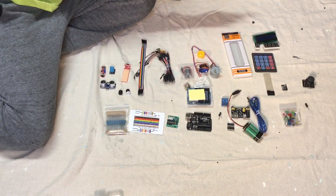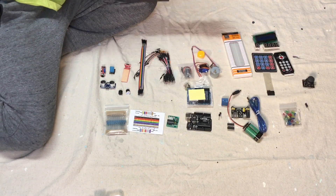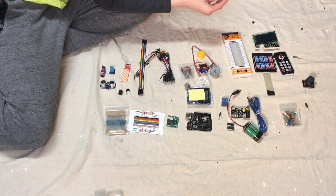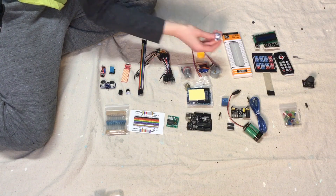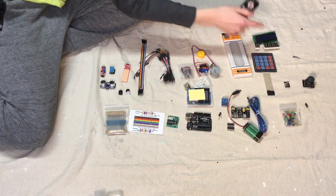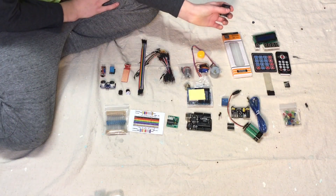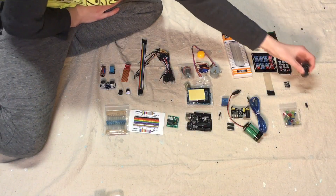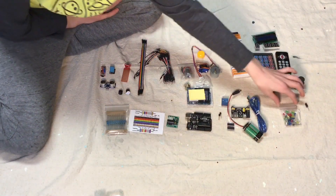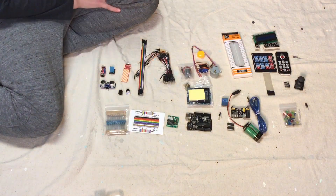This is our remote control. It sends a signal over to our receptor, which catches the signal and can tell our board what to do. So if we were making a car, we could control the car and it would send a signal to there. We also have a joystick so we could control a car, and we have an assortment of LEDs. That covers about everything basic in the Adreno kit.